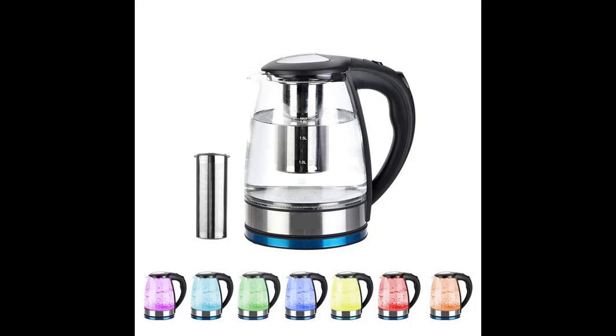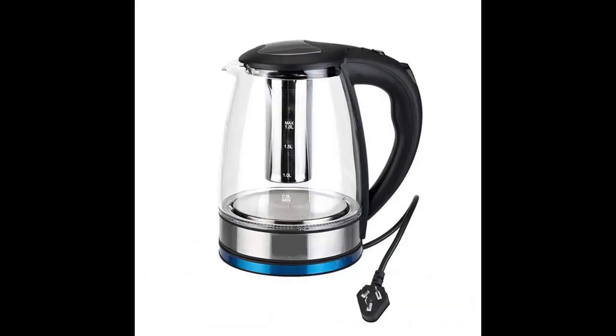1.8L Electric Glass Kettle Tea Kettle Double Metal Temperature Control with LED Light by Love Inland — Quick Review. This 110V 1500W 1.8L Electric Glass Kettle is the perfect blend of elegance and functionality.